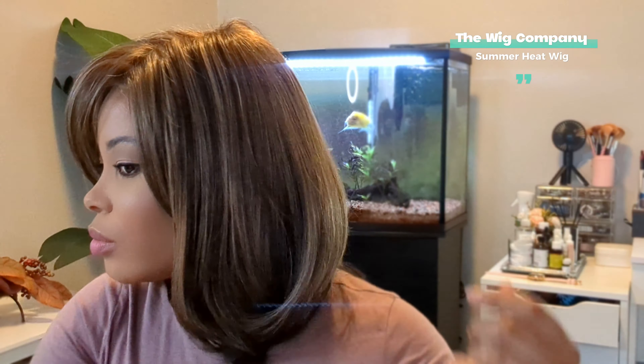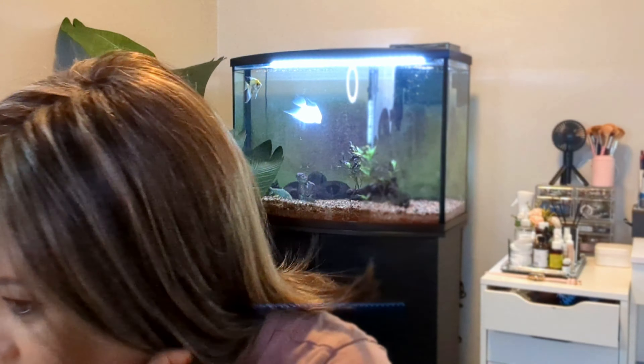Down the line if it gets loose on your head, you could install a couple of combs. There are also wig grip headbands you can get, or you can install an adjustable elastic band at the back for additional support. This wig not only looks stylish but very natural, and it comes in a variety of different shades.